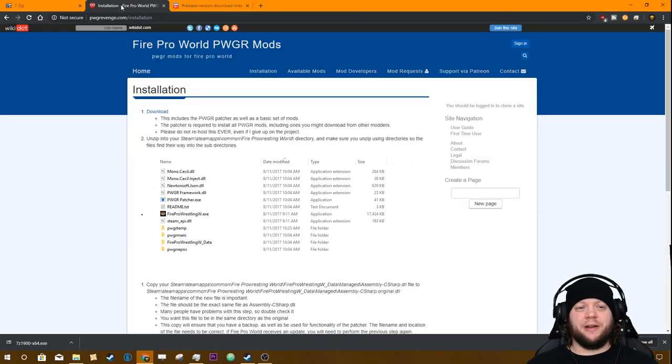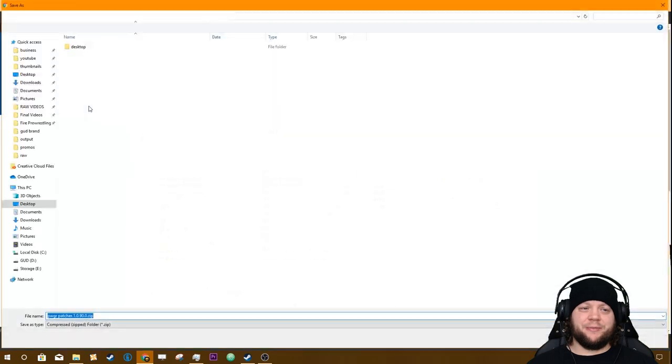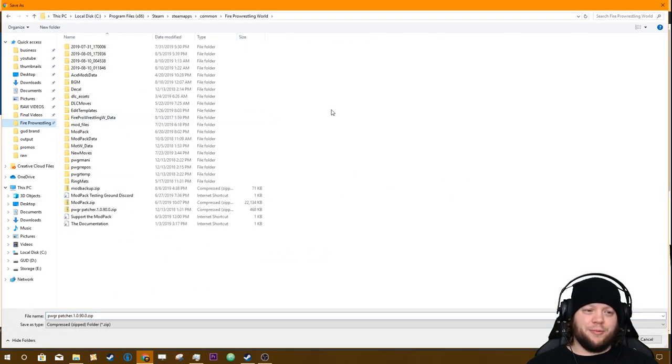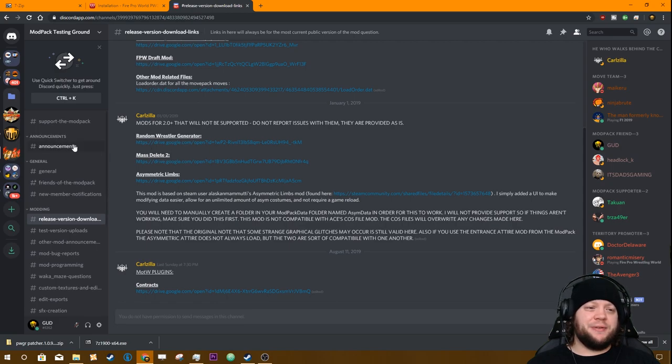Come back in here and go to PWGR's website. Here we're going to be picking up the actual patcher by going to their page, going to Installation, and then clicking the download button. I'm going to put that in my Fire Pro World folder — I have a shortcut to get there pretty quickly. This isn't a step you have to do every time; this is a step you do once, and I'll explain which steps you do want to do every time whenever there's an update.